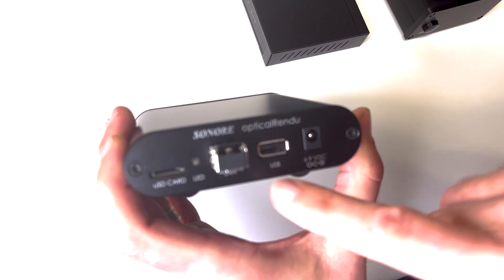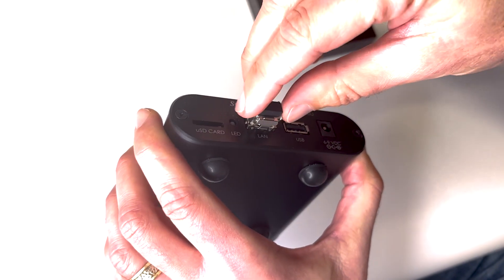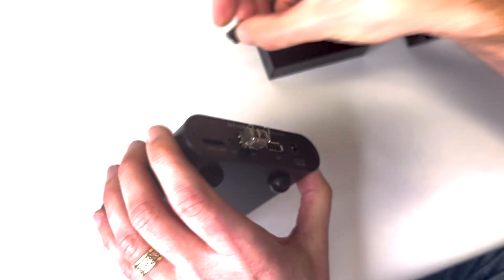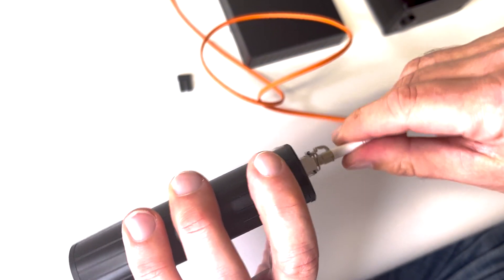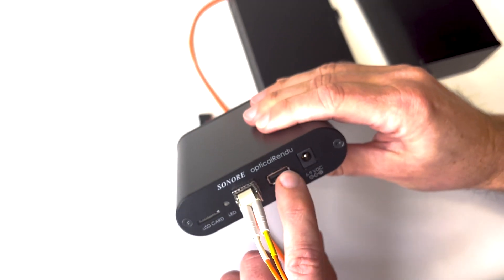So this is a USB streamer. This is Ethernet — actually optical Ethernet, which is really cool. I've got a little cable here. What you do is you plug this in here; this is isolating all your noise from Ethernet. This USB goes to your DAC.